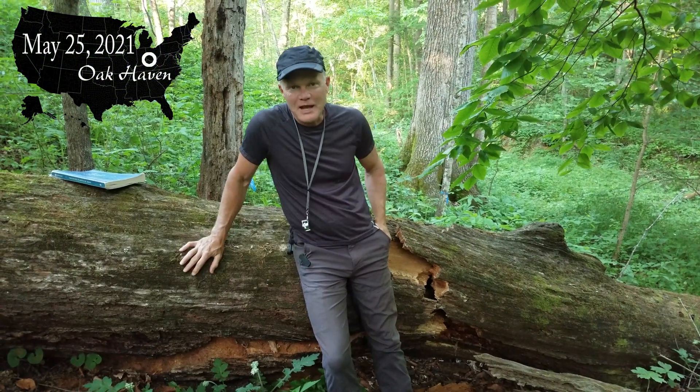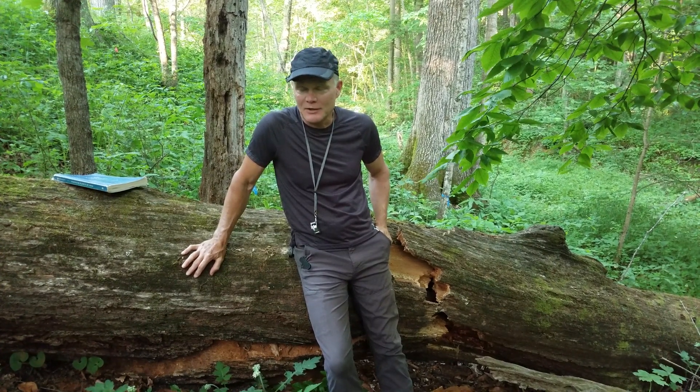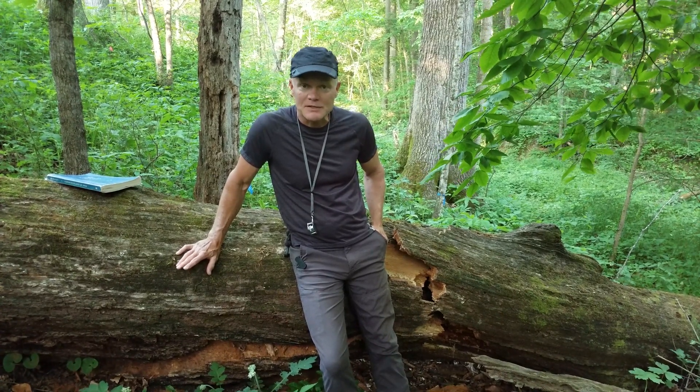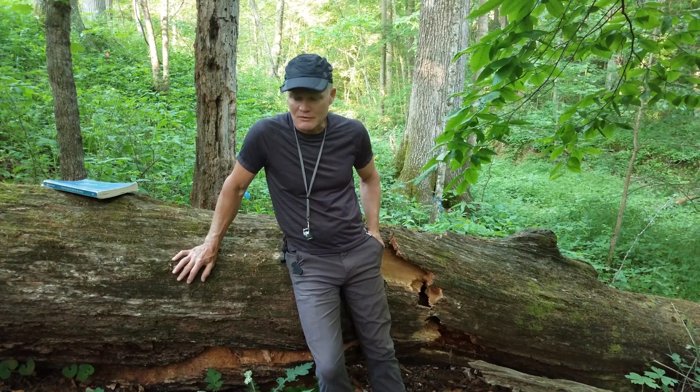Welcome back to Oak Haven. We've been doing a whole series on spring wildflowers and people are very interested in spring wildflowers. There are a lot of posts on Facebook, Instagram, and iNaturalist about spring wildflowers that are in bloom right now.